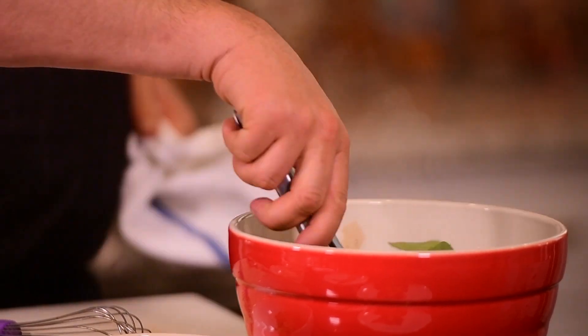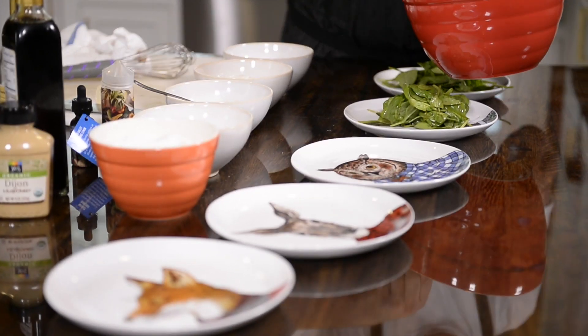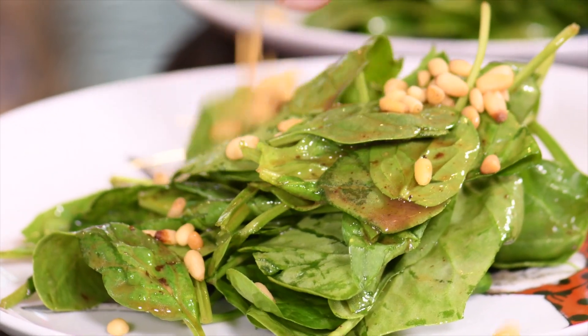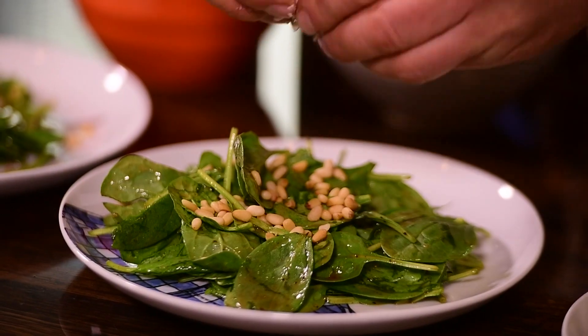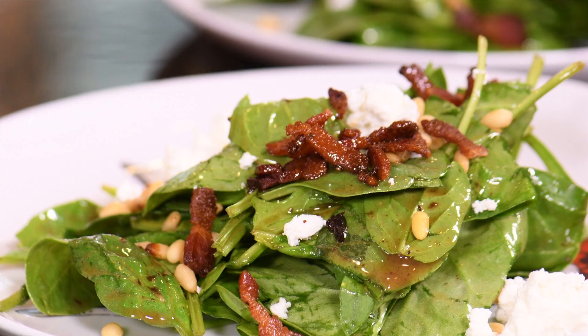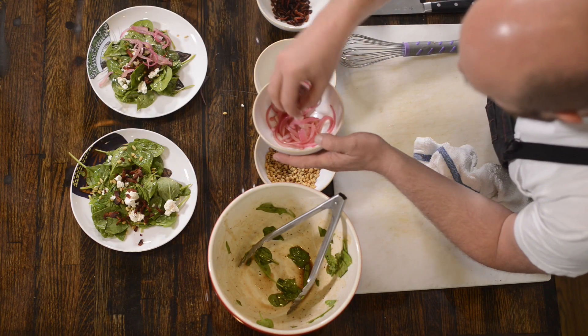So your total recipe here has 20 milligrams, which is gonna be five milligrams per person if there are four people. If you wanna go lighter with the THC, there are two ways to do it: you can either put less of the ingredients in the dressing, or you can just not use all of the dressing and save some for later.